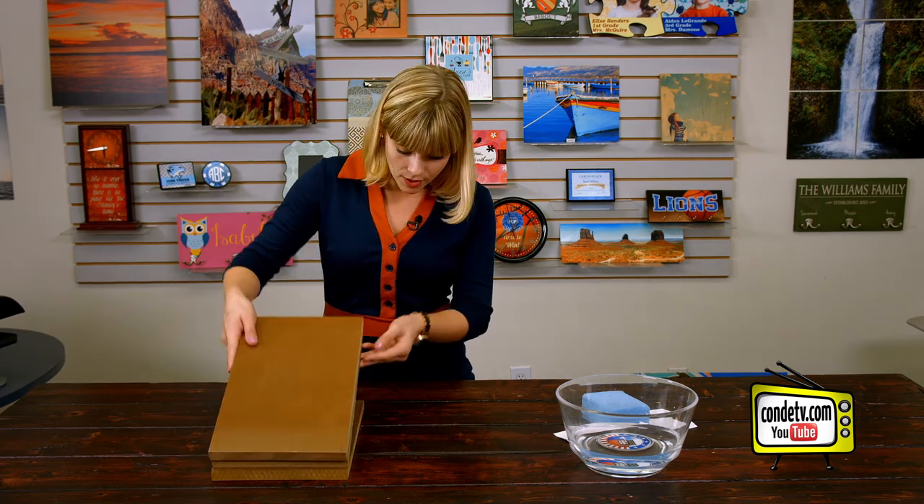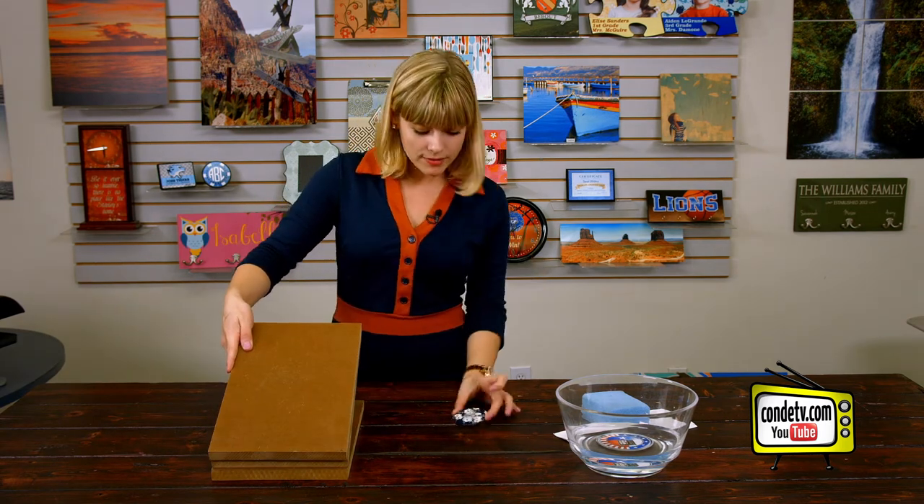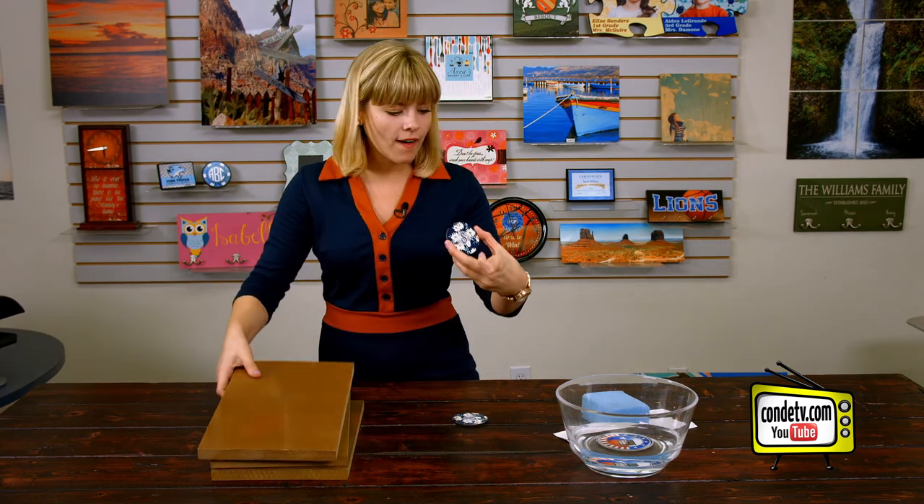Now that our hardboard car coasters have had some time to cool underneath this weight, let's check them out. They look great and they're nice and flat, so they're ready to go on the road.